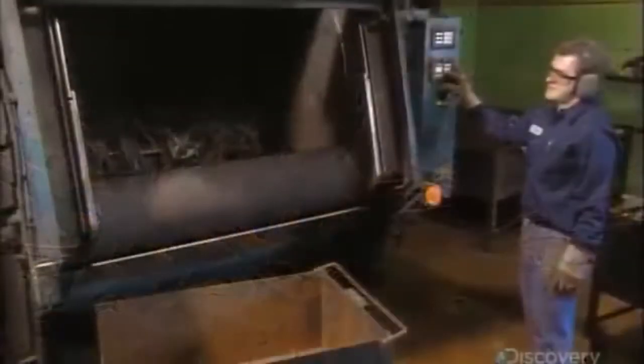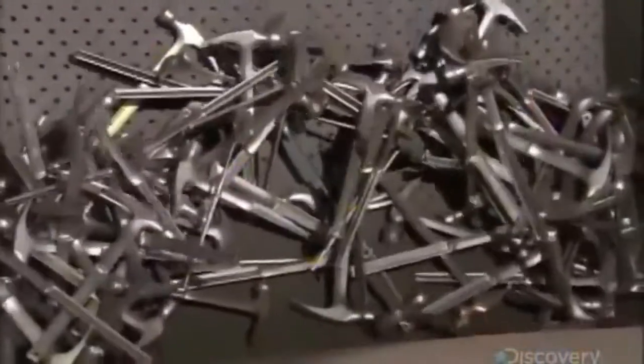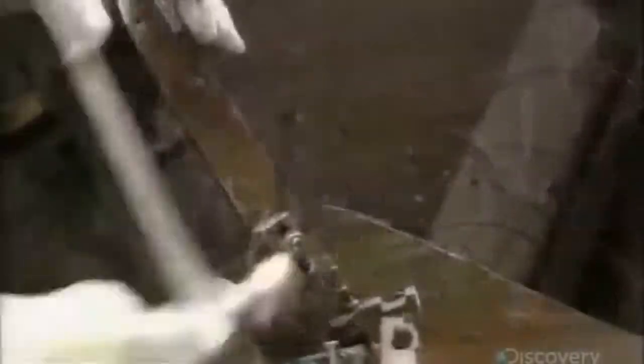Then they load the hammers into a tumbler, along with tiny bits of steel. So tiny they're hard to see, but their impact will be very noticeable. As they toss about, the bits rub off scale and debris on the hammers, for an impressive cleanup.